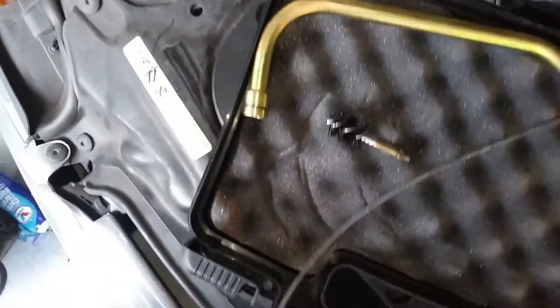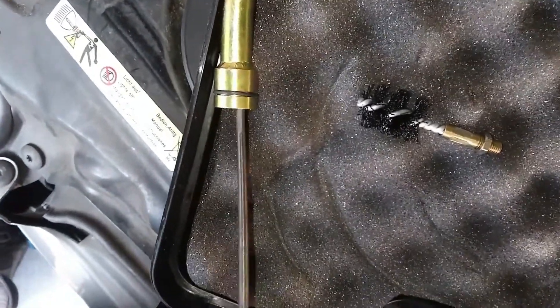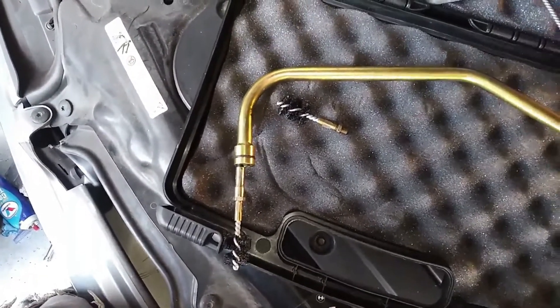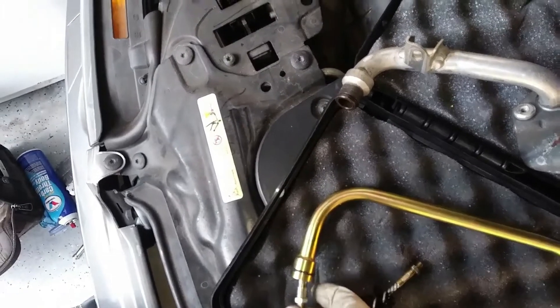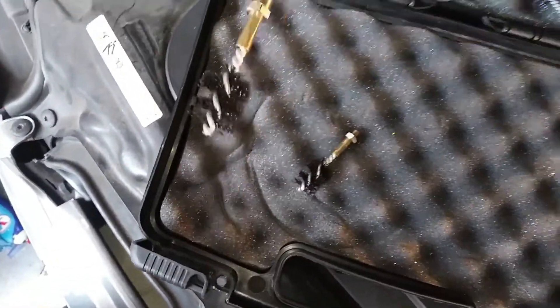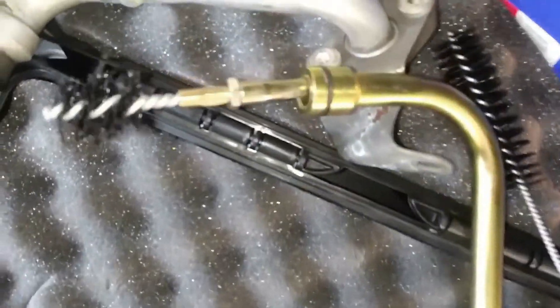The brush attaches to this cable. When you attach the brush to the cable it has a little screw — make sure you find the proper tool and tighten it on there. Because if you're using a drill, you must make sure you tighten that brush tip to the cable so that it doesn't fall off inside your cylinder head. Make sure it's on there pretty tight.